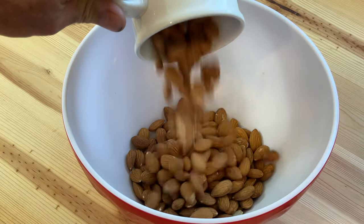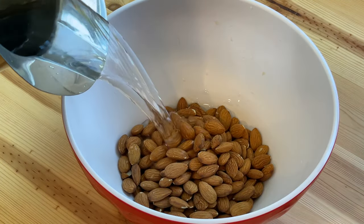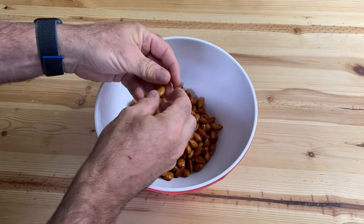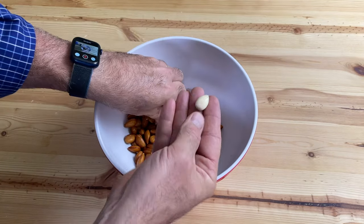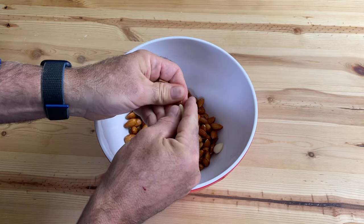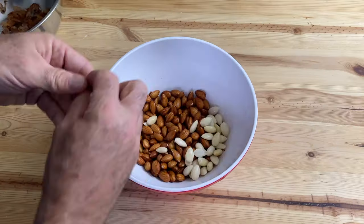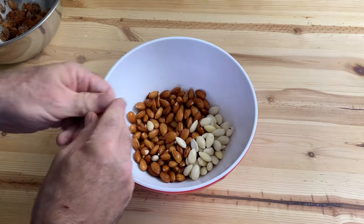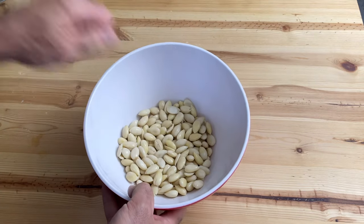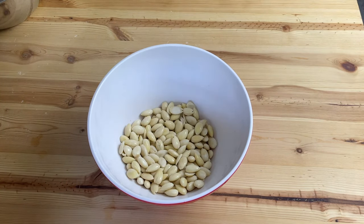We're going to take one cup of raw almonds and soak them in water for at least six hours — I usually do this overnight. After they soak, you want to peel the skins off. All you need to do is give them a little squeeze and the soaked skins will slip right off. It is a bit of work, but the skins contain tannins that could inhibit the cultures in yogurt fermentation, so I prefer to spend the time to get them all clean when making yogurt. If you're just making almond milk, you don't have to remove the skins.